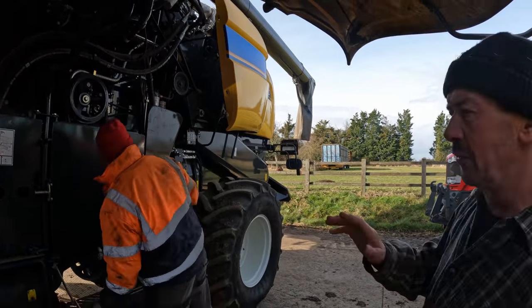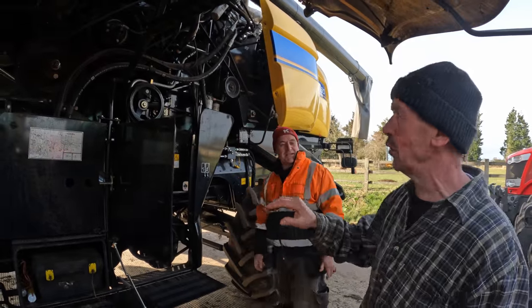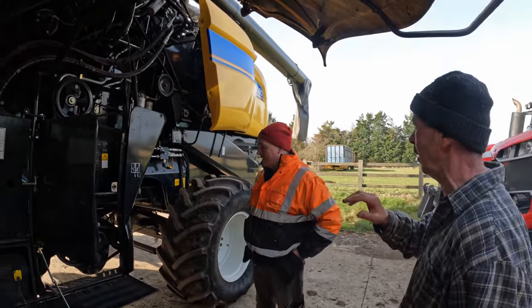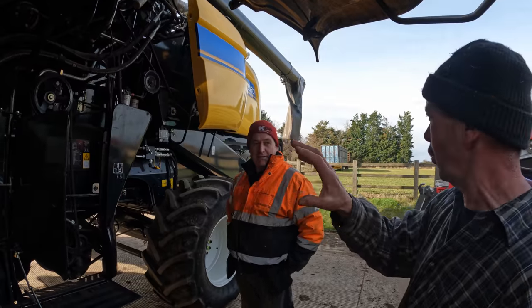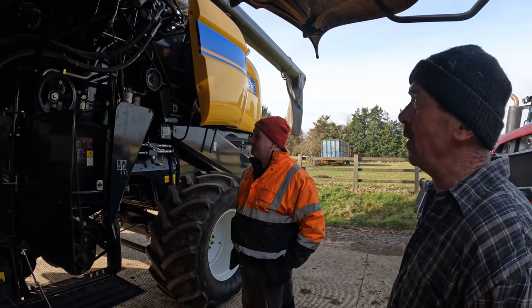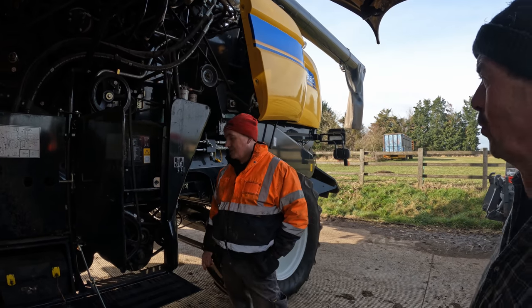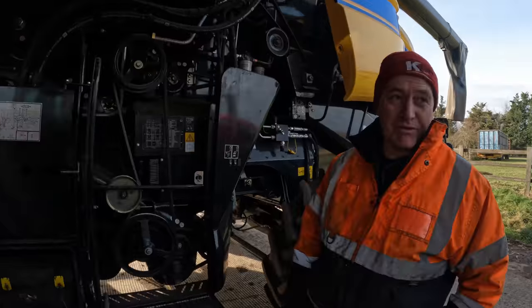There's very little difference in that Pete, is it, to a TX34? No - the basics of it, there are one or two things with driving and stuff that are different, but the basics of it, it's almost a threshing box on wheels. Well, it is a threshing box on wheels, that's all it is.